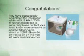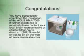Congratulations! You have just completed the installation of the Sloan Aquas. If you need any assistance or have any questions, please contact your local Sloan representative or Sloan Valve Direct at 1-888-SLOAN-14, or visit us on the web at sloanvalve.com. Thank you!